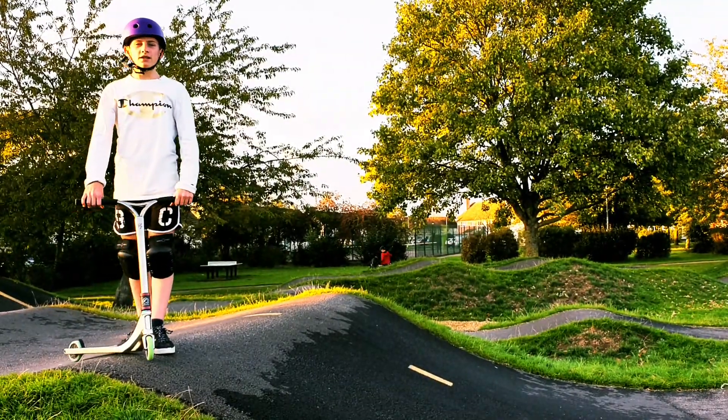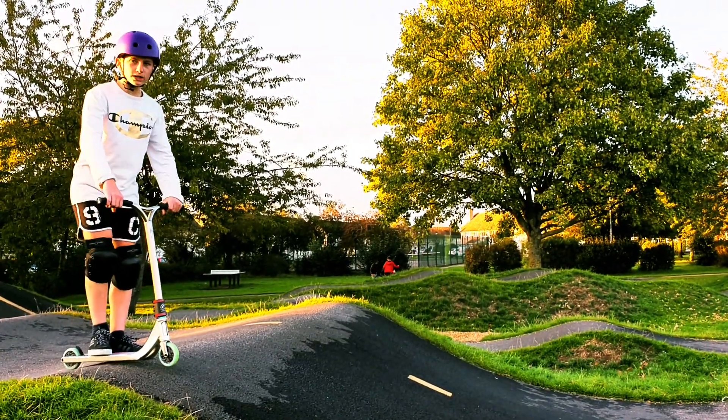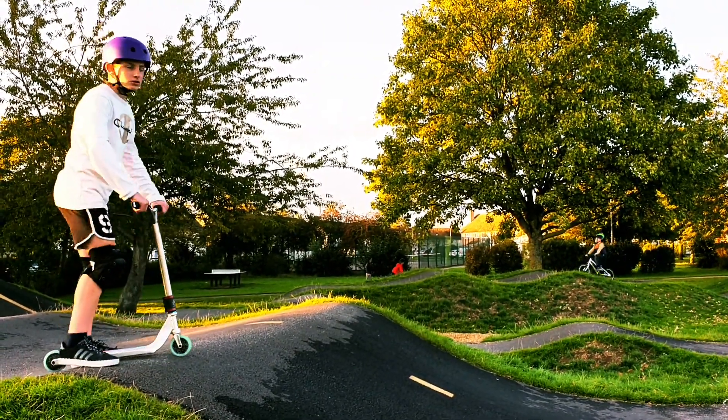My first tip for you is to keep contact to the ground and lift your front wheel a little bit, and I'm going to show you what that means.